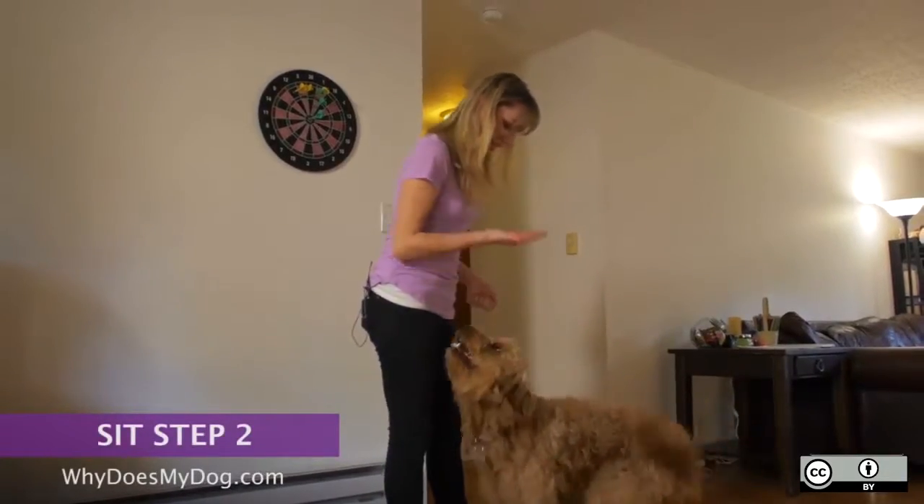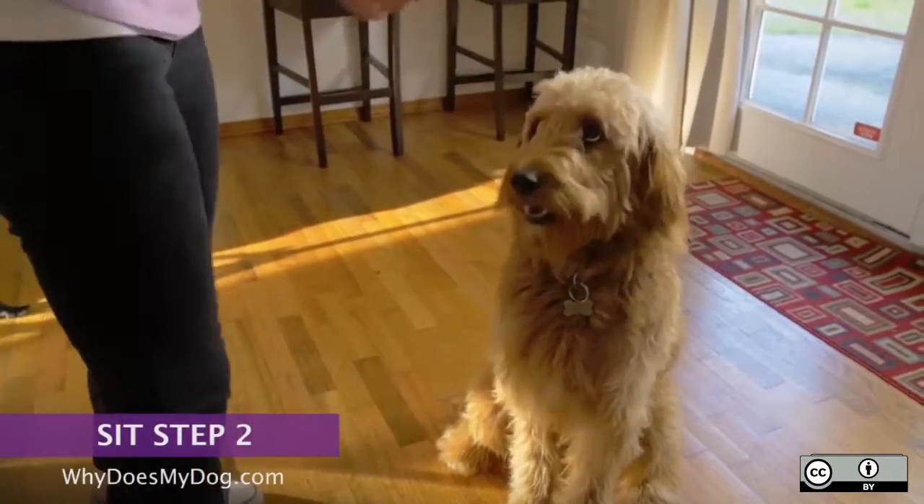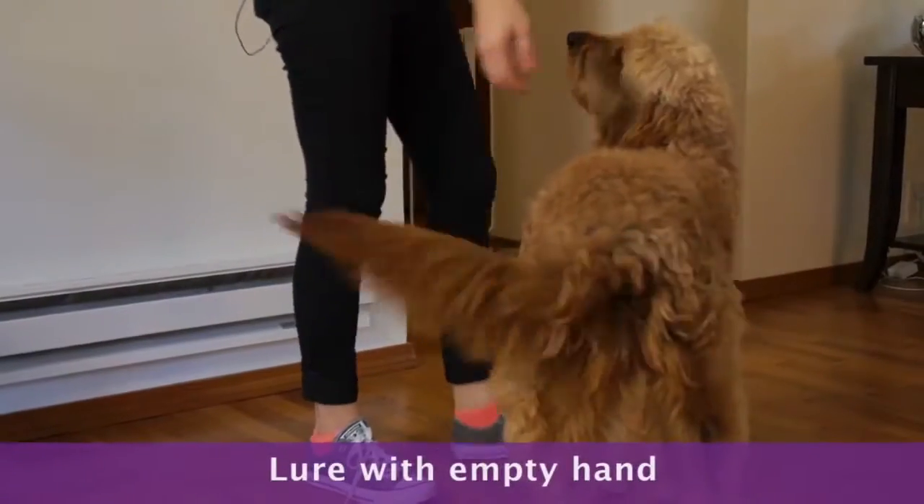Lure with the treat a couple of times, then put the treat away. Say the command, sit, and then lure with your empty hand.